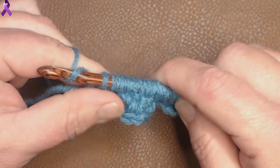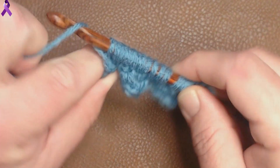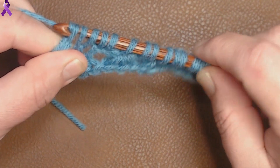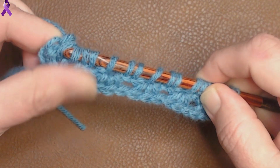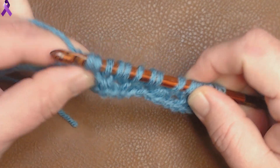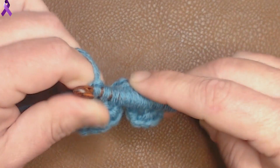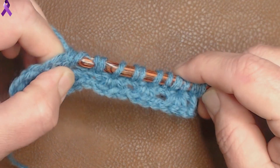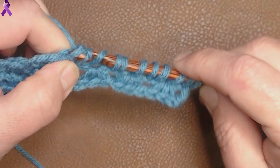Now we do our return pass like we've done before. Chain 2: 1 and 2. Then pull through 4: 1, 2, 3, 4. Again, chain 2: 1, 2. Pull through 4: 1, 2, 3, 4. Chain 2: 1, 2. And pull through 4: 1, 2, 3, 4.